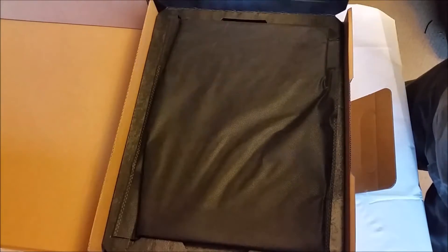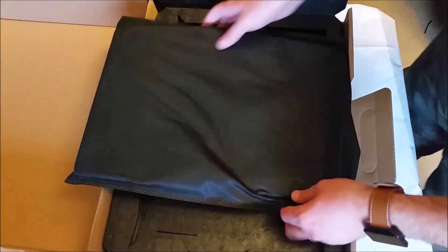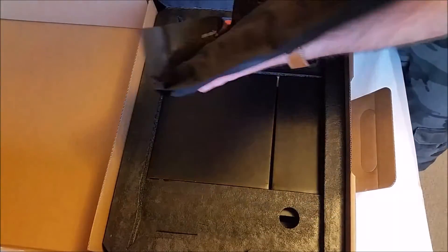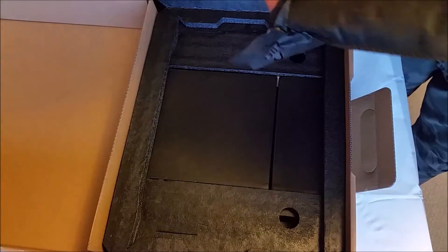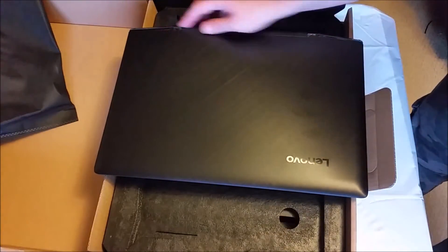Oh wow, it opens up like wings — that's awesome. Very nice, fabric-y kind of. There she is, she's beautiful. Looks a lot like the Y50-70.